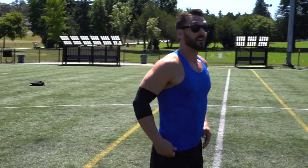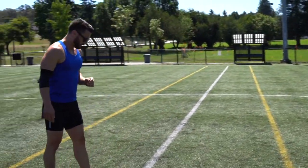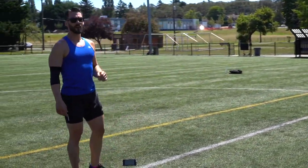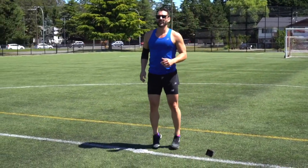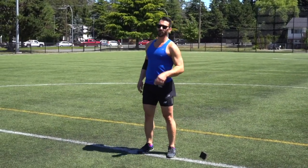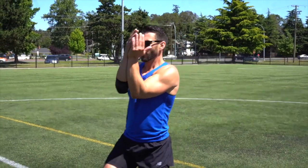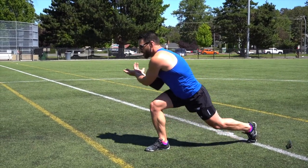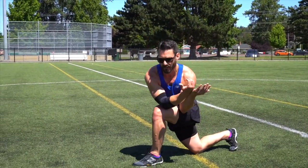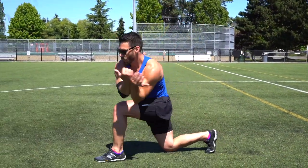Now we do a lunge twist. As you lunge forward, keep your elbows together — that way you'll get more rotation and more activation in the upper and lower back. Lunge forward nice and deep. Don't touch the bottom knee to the ground. Bring the elbows to the outside of the knee, bring it up, step and twist up — keeping your elbows together throughout.